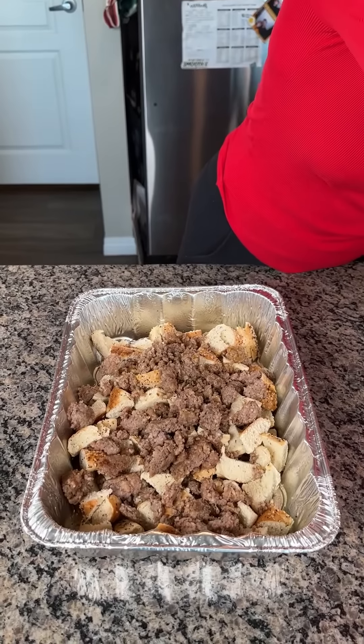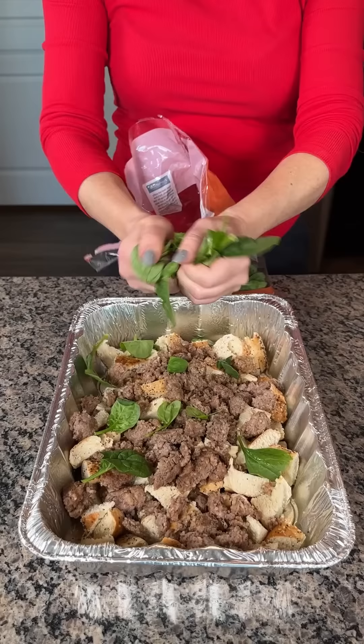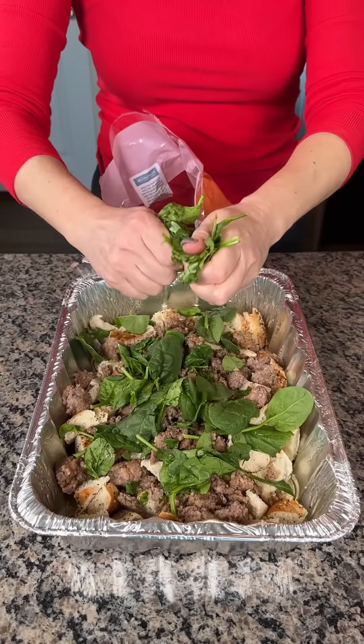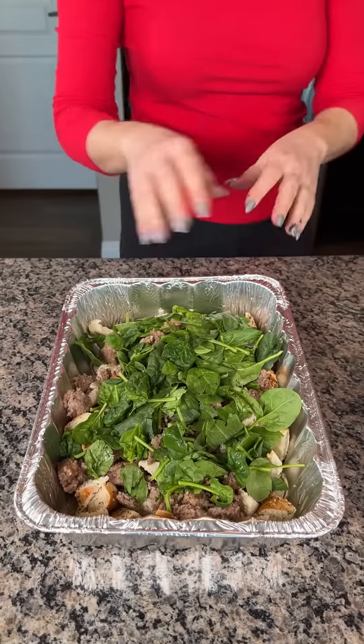And then we're also going to add a little bit of spinach. I'm just going to take a few handfuls and rip it apart so the pieces are kind of smaller. Y'all can use different veggies if you like — bell peppers or some onion, whatever you want — but I like spinach in this dish. Just like that. Perfect.